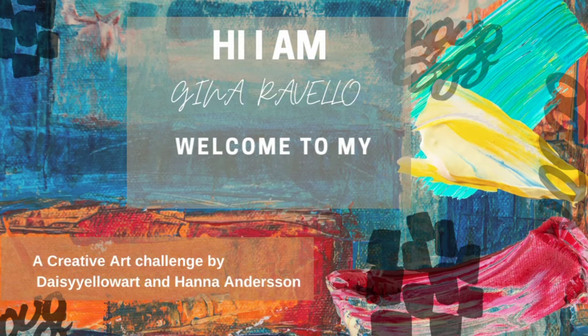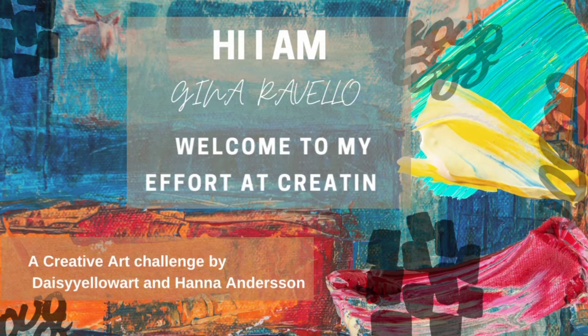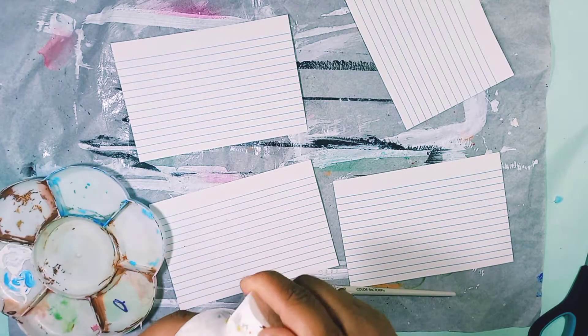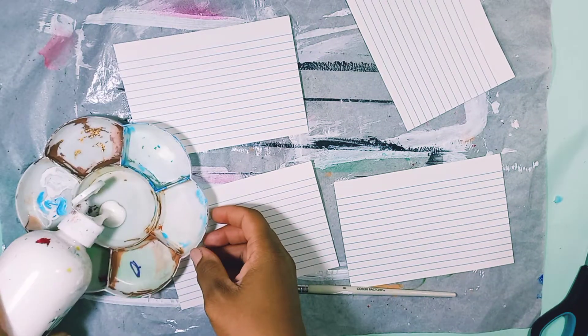Hi everyone, welcome back. I am continuing my iCard Challenge - Index Card a Day. I am way behind, but today I'm doing numbers 24 to 27.